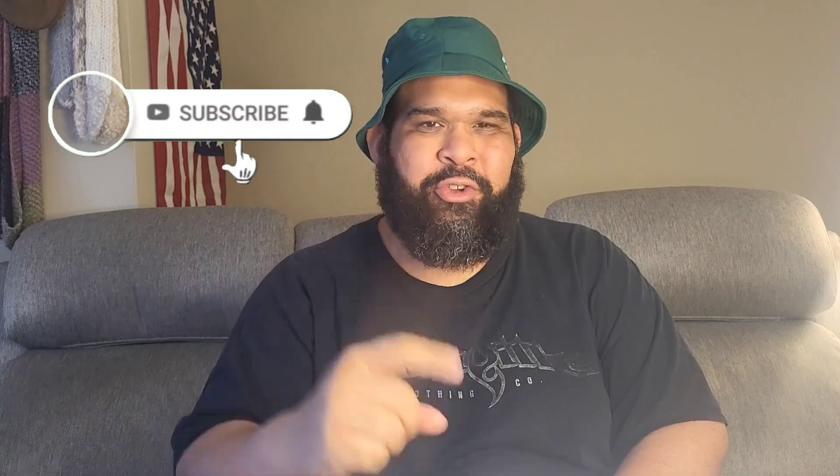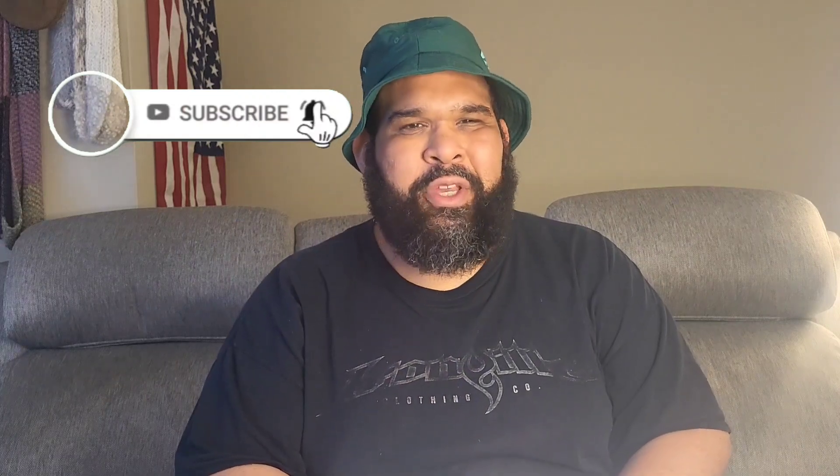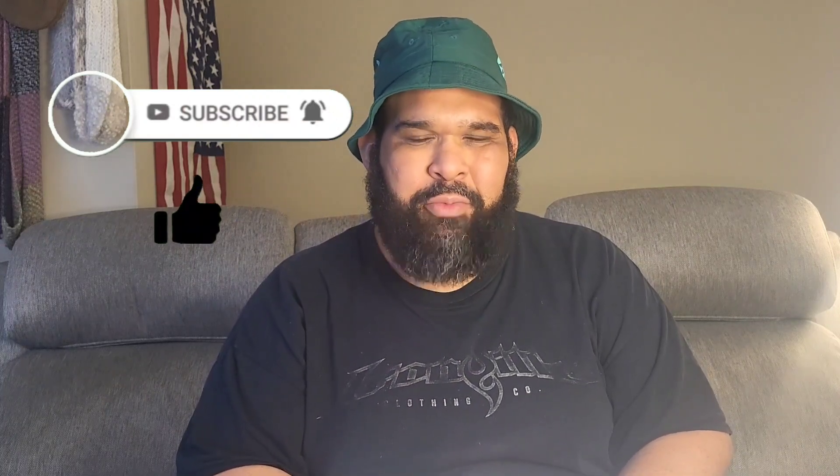Hey everybody, it's product review time! What's going on guys? Two-time Olympia champion Sean here. It's your boy buddy — if this is your first time on my channel, we're about training, product reviews, my battles against camps, and much more. Make sure you hit that subscribe button and hit that bell so you don't miss anything, because we're on the road to 100k baby!